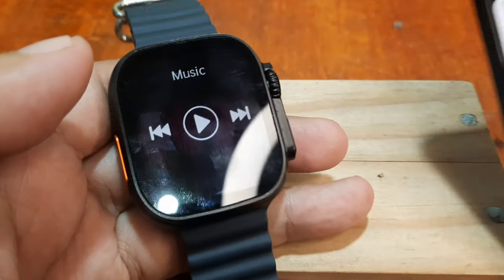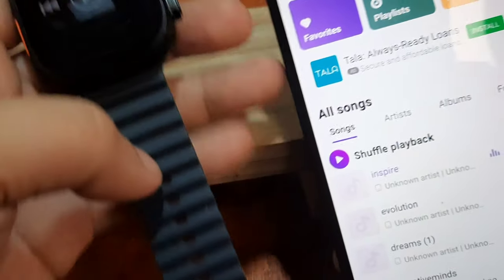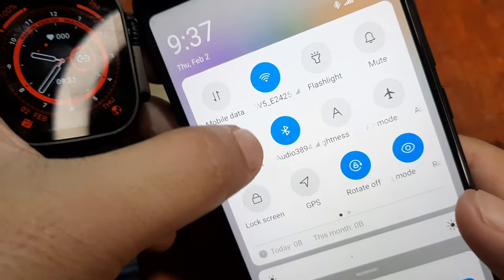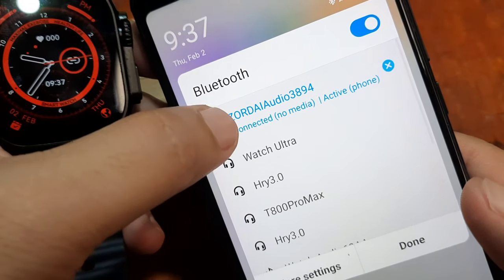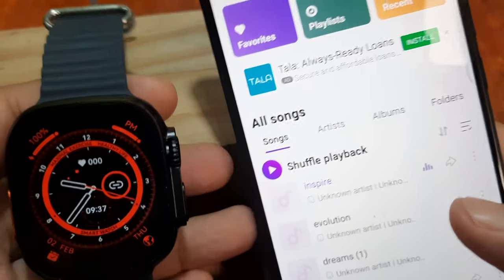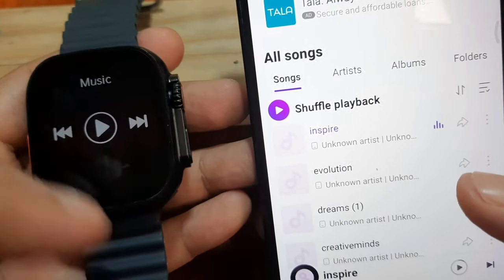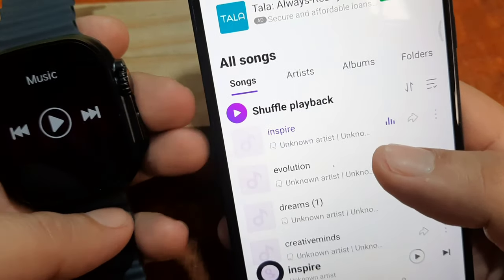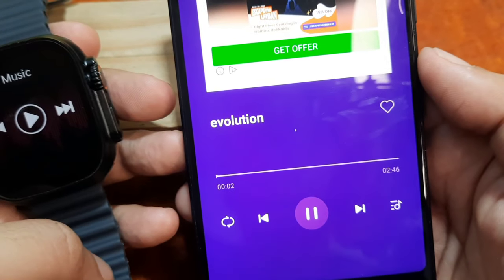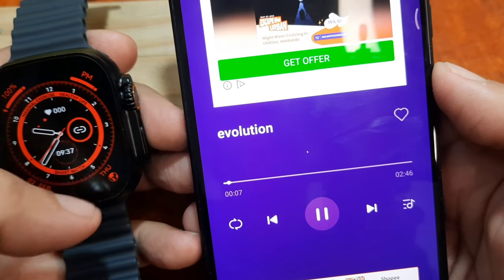All you need to do is connect via Bluetooth settings. As you can see, we are connected. Once you connect the smartwatch to the support app, just open the music function and start playing the music.